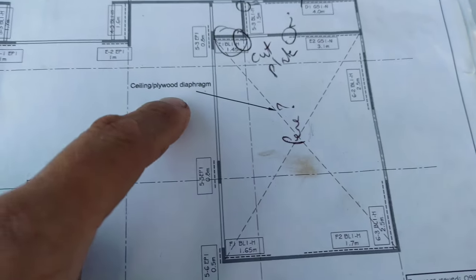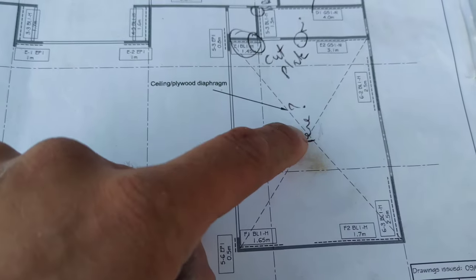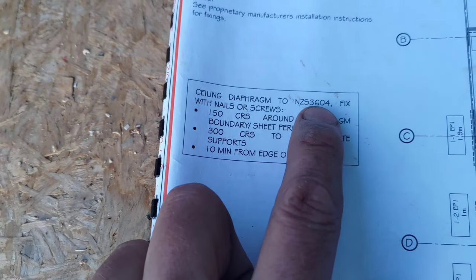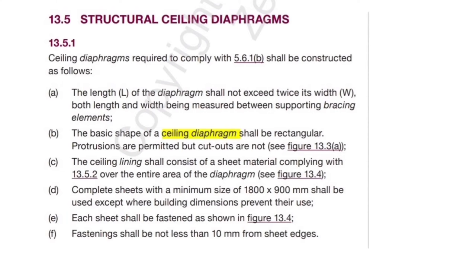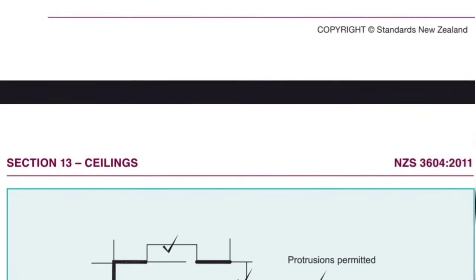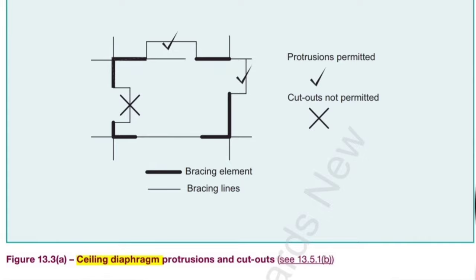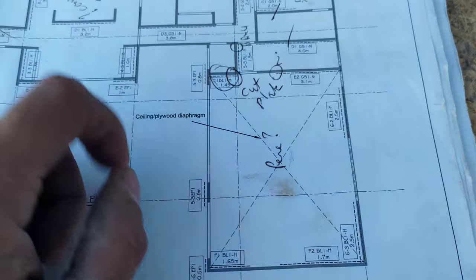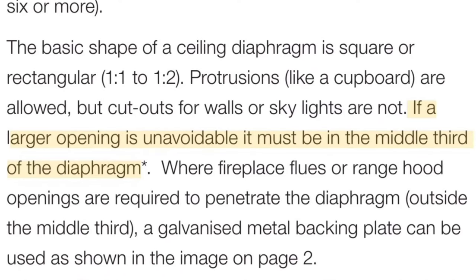We've also had an issue with the penetration for the attic stairs in the ceiling diaphragm. The plans say ceiling diaphragm to NZS 3604. Now you look in 3604 and there's not a lot of detail — it basically says no cutouts and protrusions are okay, and doesn't go into any more detail. However, the jib guidelines say if you need a penetration in your ceiling diaphragm it must be in the centre third. Basically none of us knew that and we put it in the wrong place. That's alright, it's all fixed now — just needed a little bit of blocking around it.